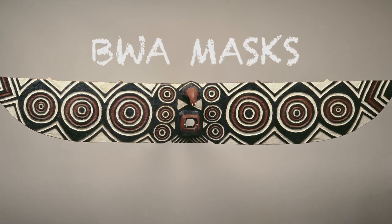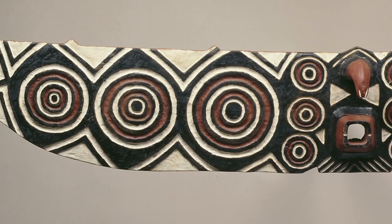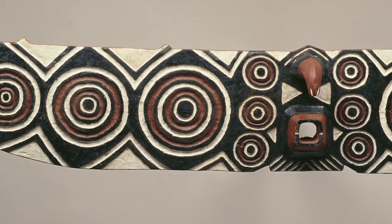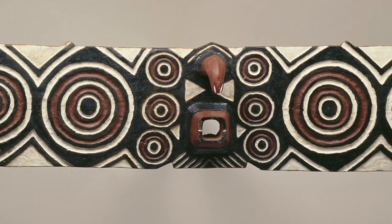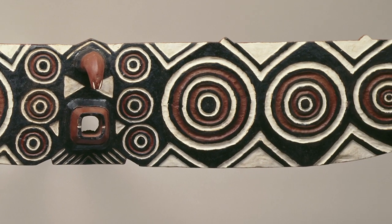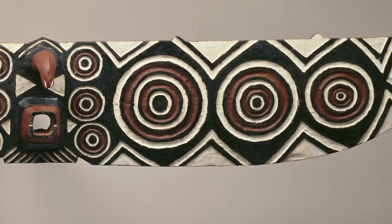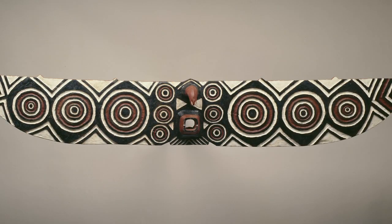Today, we will be looking at Bois masks. The Bois people live in the African countries of Mali and Burkina Faso and have grand performances where they wear masks. These performances take place between the months of March and May, which is their dry season, meaning it doesn't rain very often. The masks they wear are made from one big piece of wood and are meant to protect the person who wears the mask.